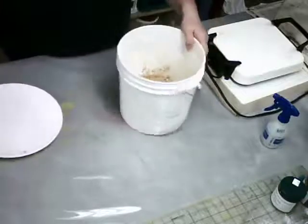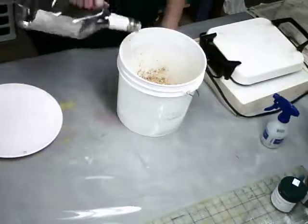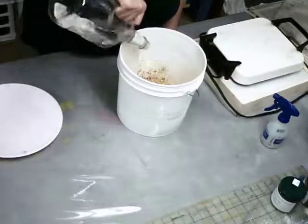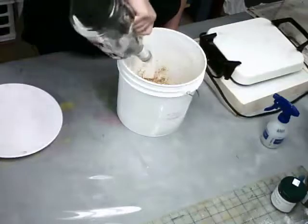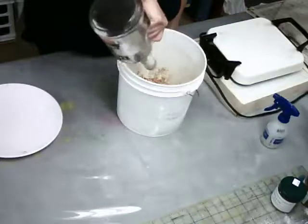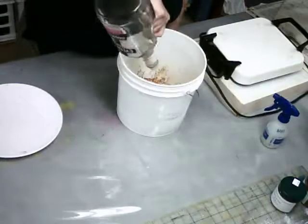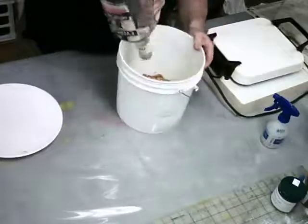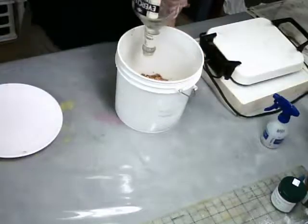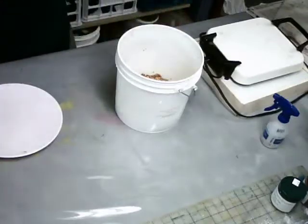And then I'm going to cover my chips with 180 proof grain alcohol. Everclear is the alcohol that I use. And what this does is it gives an immediate release of color. I have a picture, and I will put that into the forum so that you can see what it looks like.